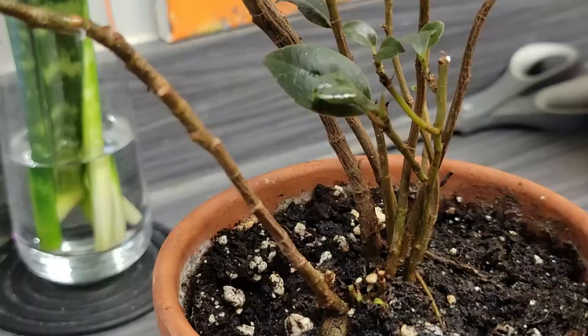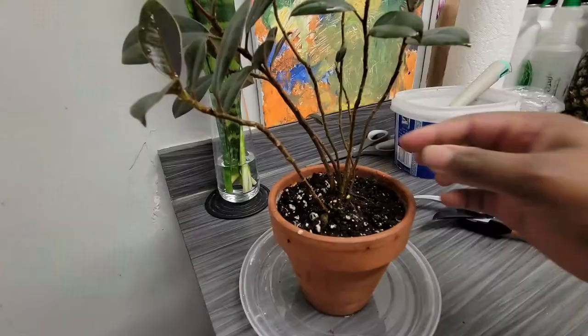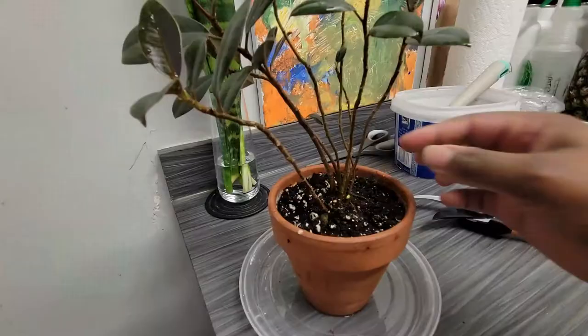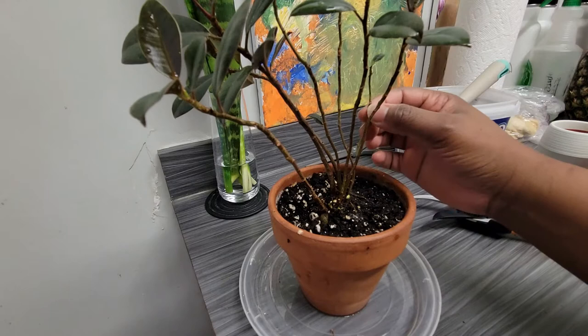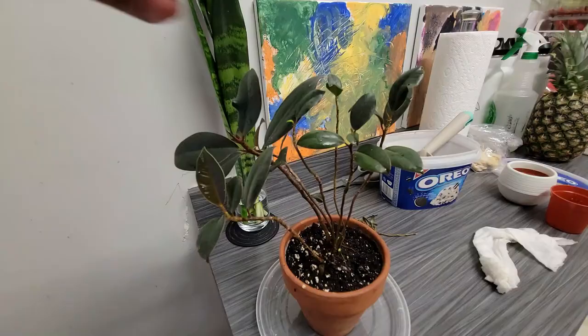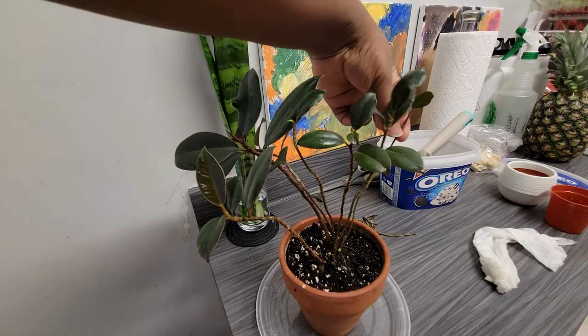I managed to get those tiny ones out of the way. For this next one, I noticed some taller stems had only one or two very tiny leaves at the top, so I decided to tackle those as well and get them out of the pot. The goal is to focus the plant's energy on the taller, more established stalks so they can grow bigger leaves.